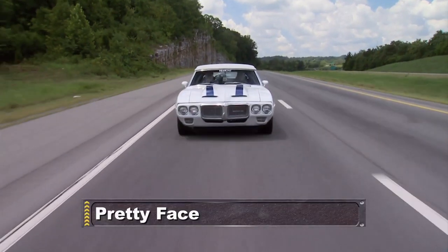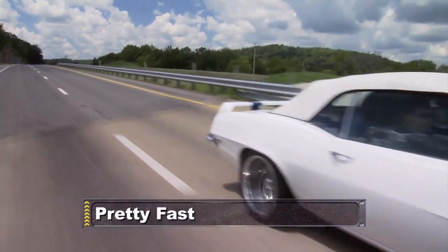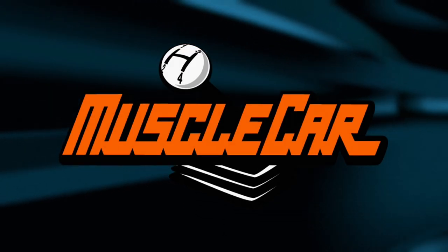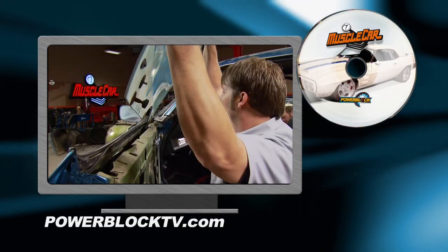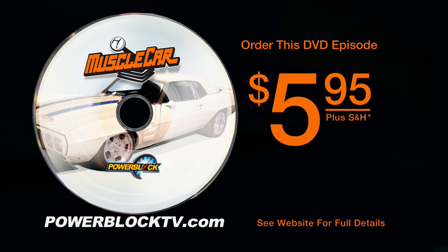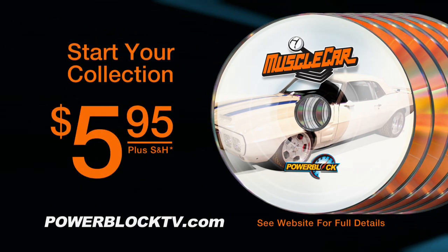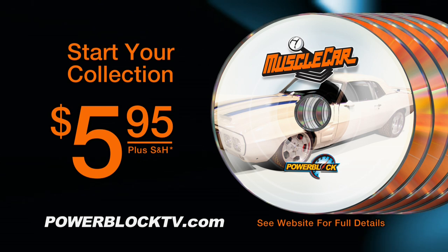After the break, find out why our Tribute Trans Am isn't just another pretty face. You're watching Muscle Car. For a DVD copy of this episode, just go to PowerBlockTV.com and order your copy for just $5.95 plus shipping and handling — start your own Muscle Car collection delivered right to your door from the PowerBlock.